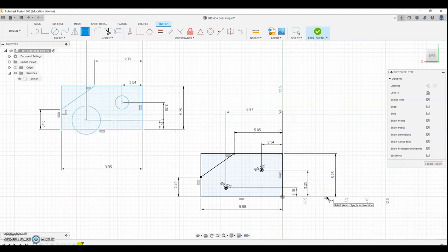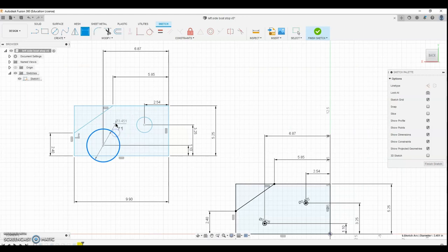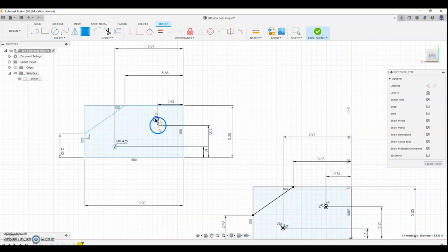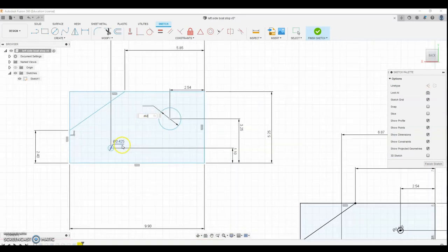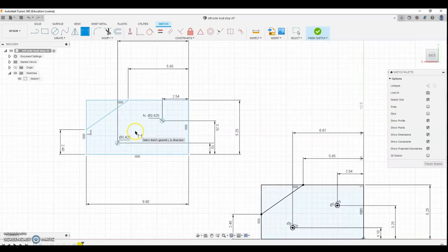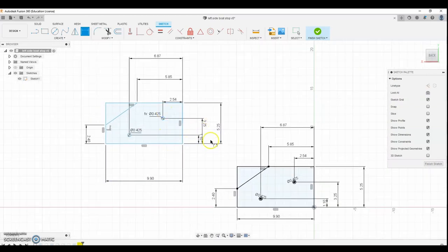This distance needs to be 1.1. Now we need to dimension the holes — these need to be 0.425. For the second hole, instead of entering that value again, I'll click the existing dimension value and enter it, which ties it to D62. This links the dimension so both holes update together. If you have tons of holes you can dimension them all from one value, making adjustments much easier without changing every single one individually.